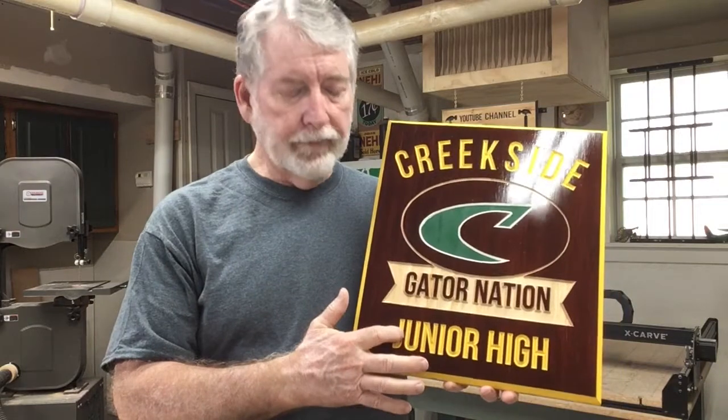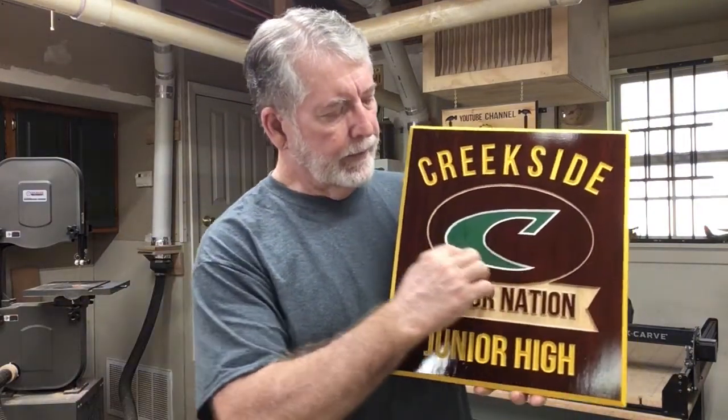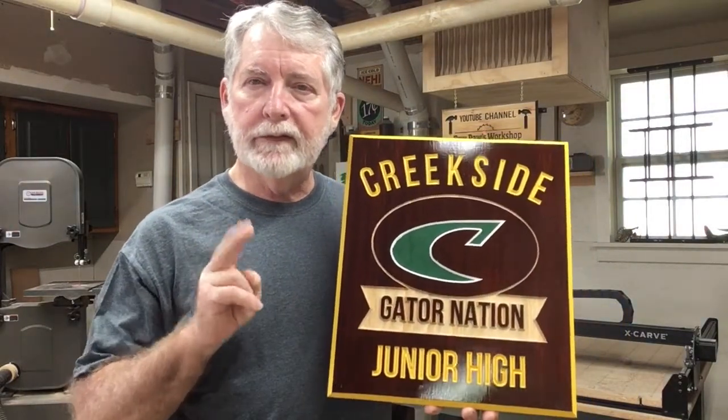So the first thing is I changed the wood — I went with a select pine. The second thing: the carving was very, very deep in that first sign. It went 0.2 inches deep, which was far too deep. I was trying to get a nice groove to show the white, but it wasn't necessary.